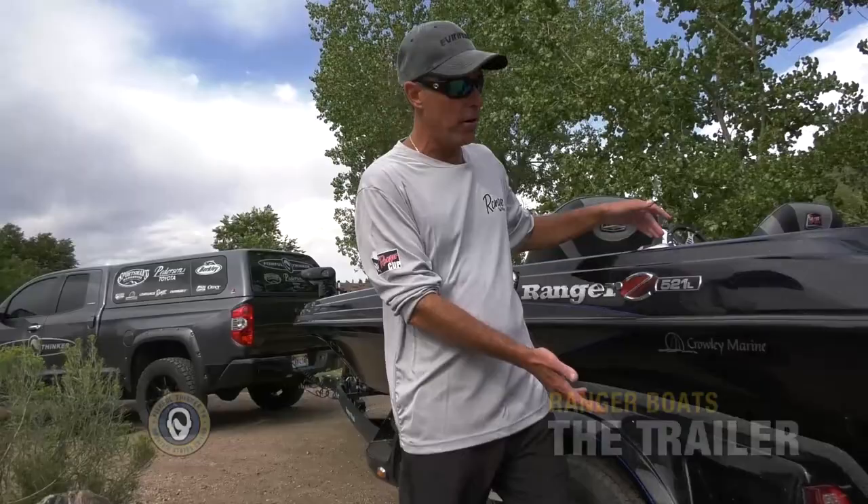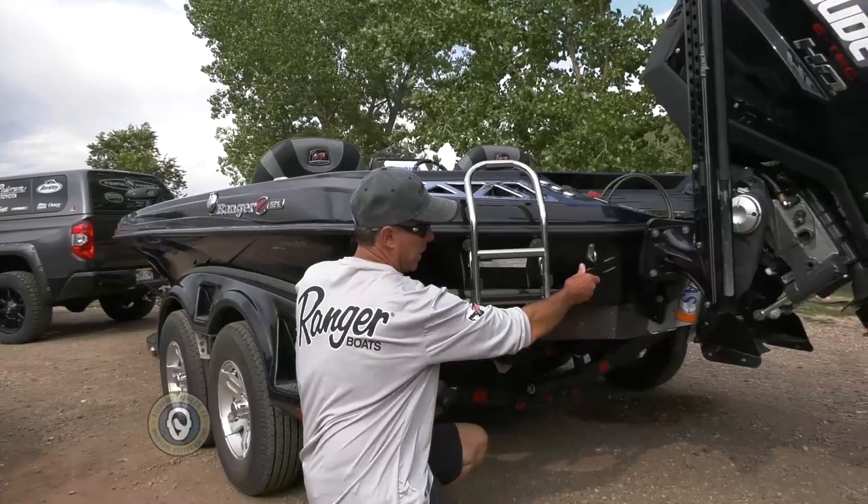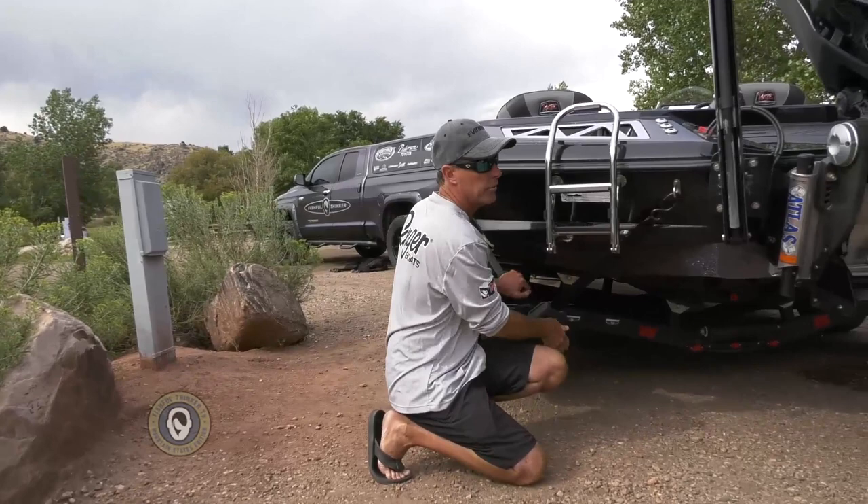We step to the back of the trailer. First of all, you've got boat buckles right here that are built in. I just push the button, pull it up, hook it to the back of the boat, click it a time or two, and we've got the boat locked down on the trailer.